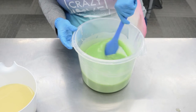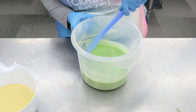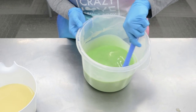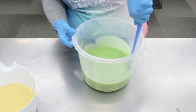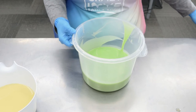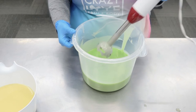I need to blend this up so it's a little bit thicker, but I like that color. It looks a little bit darker in person than it does on the screen, but I think this will be good. I want the bottom layer to kind of look like grass or flower stems. I'm going to blend this up a little bit more just to get it a little thicker.